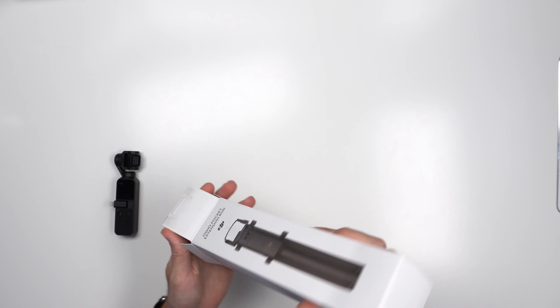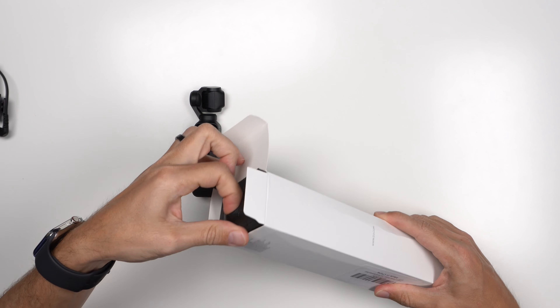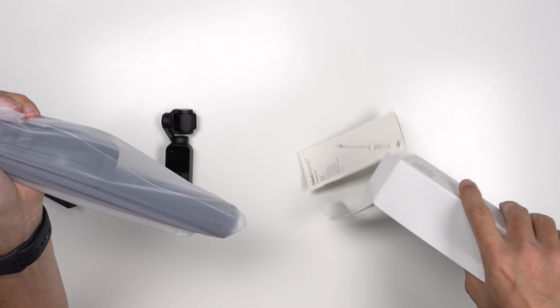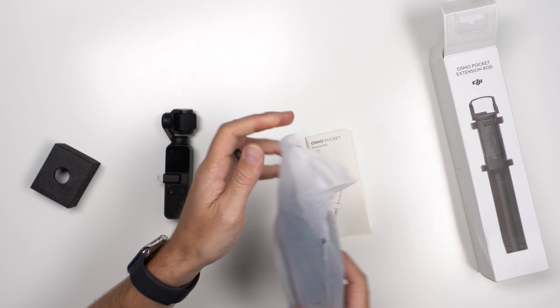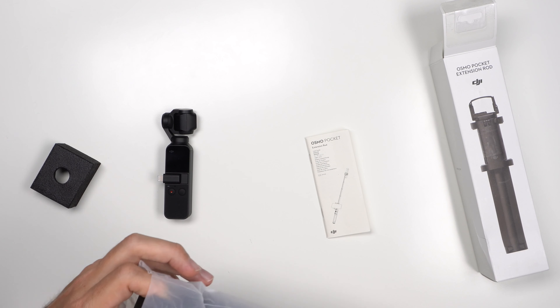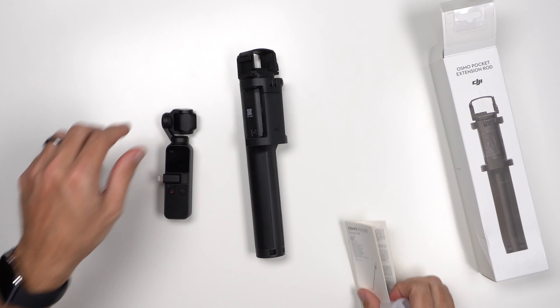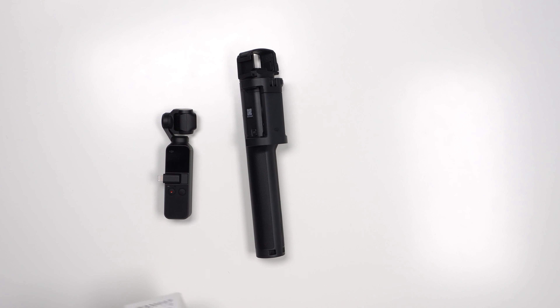Unboxing the DJI Osmo Pocket extension. We have basically a standard box — ours came a little bit dented and damaged. All you see on the box is that it's made in China. It's an authentic product. Opening this up, looks like it comes with instructions and a bag. It's a little bit bigger than I expected. Nothing else is in the box; the box just simply tells you what the product is.